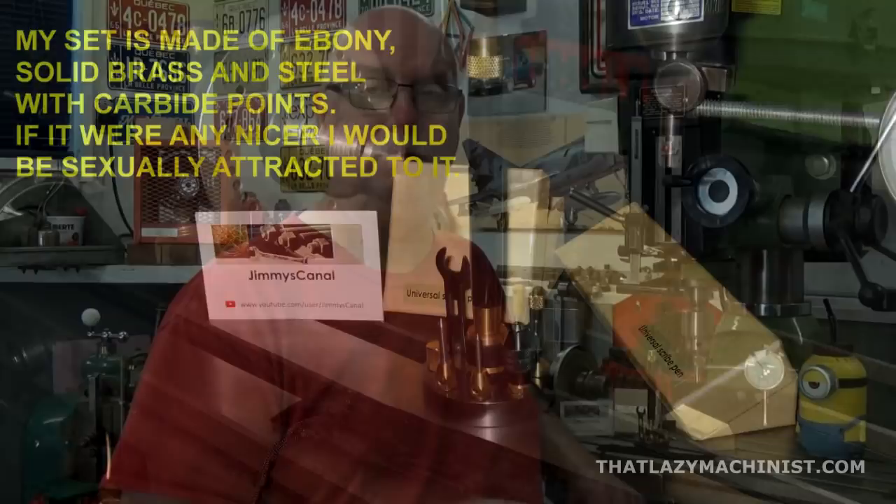As a rule I don't promote products in my videos, so why am I doing it now? There are two reasons. The first is that Dimitri hit a home run here — this is beautifully designed, beautifully machined, and beautifully packaged. It's a class act all the way. But the second reason is what really motivates this: Jimmy is just starting out in the tool making business. And if there's one thing I love to do — something I did throughout all my teaching career — it's helping out beginners. So if you have a few minutes or are interested, go and check out his channel. It's pretty amazing stuff.